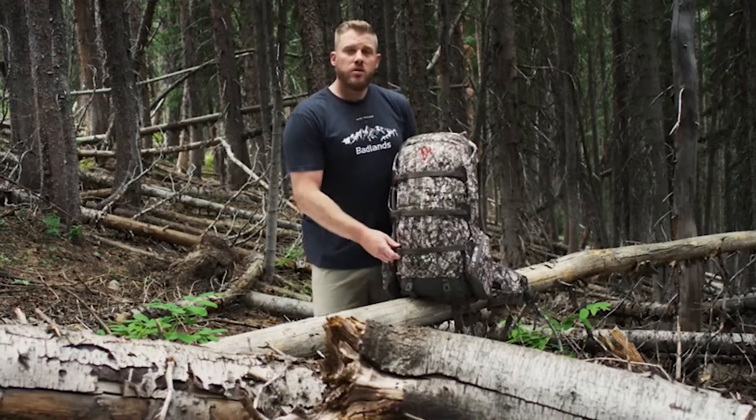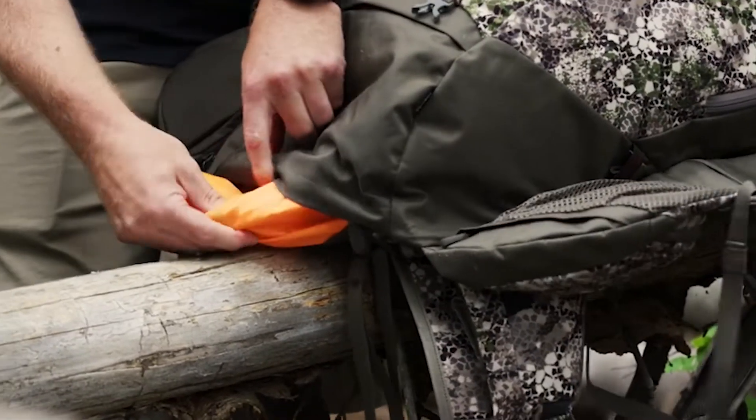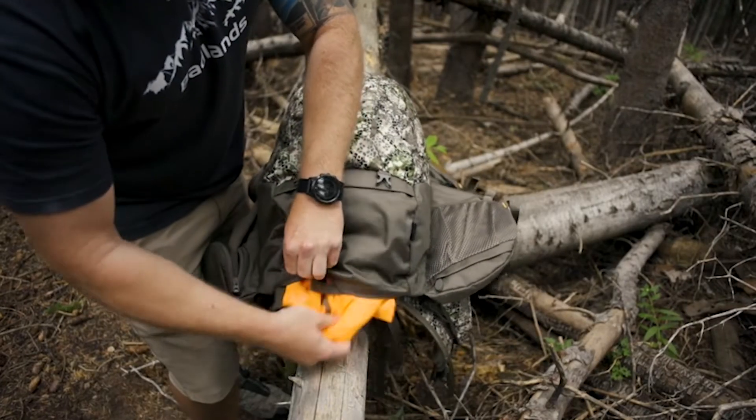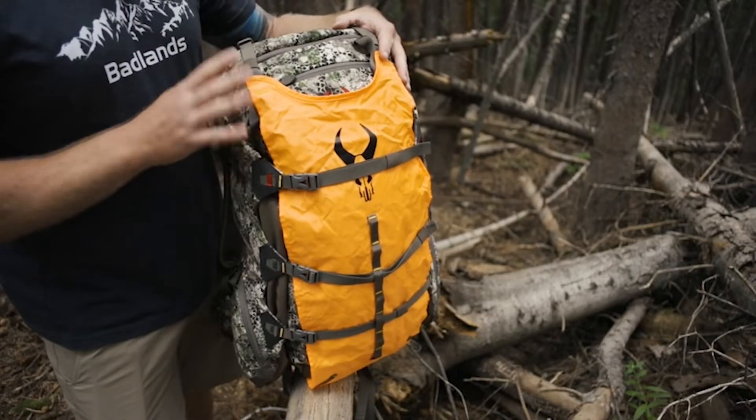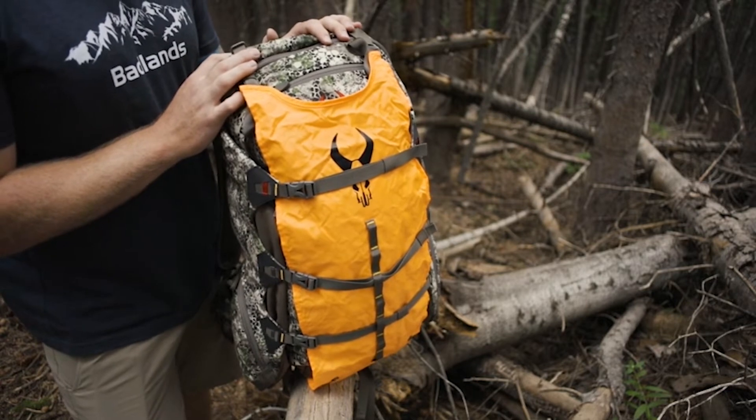Another unique feature of the 2200 is its hideaway meat shelf. It has its own pocket in the bottom of the pack — you simply deploy the meat shelf, click it into its own buckles up top, wrap the bat wings around it, and you can haul a game bag full of meat off the mountain comfortably.